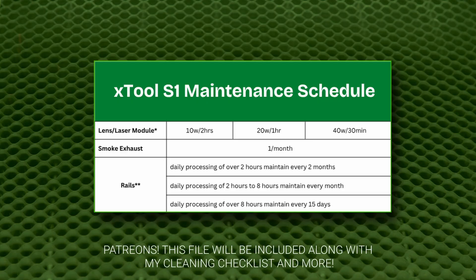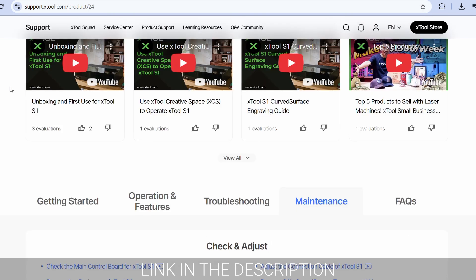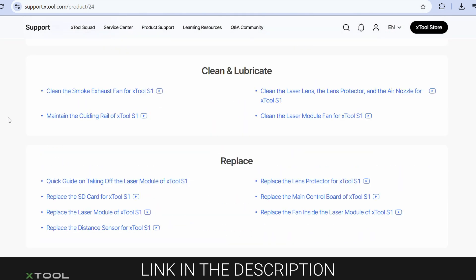X-Tool actually recommends a regular maintenance schedule, but like most people, I've skipped a few. They have a lot of good videos and documentation on their website, so I'll leave a link in the description for you to check out. This is my only machine and it's hard to pause production sometimes, but taking one or two hours to get it back in top shape is always worth it.